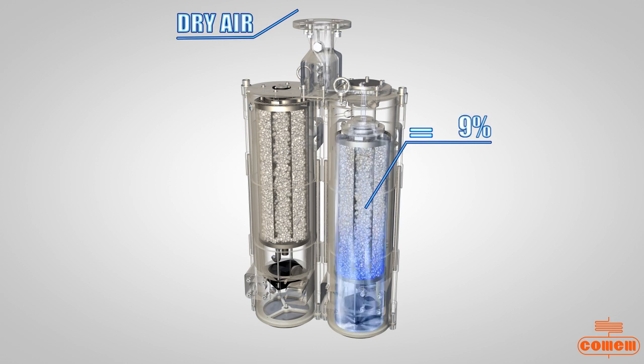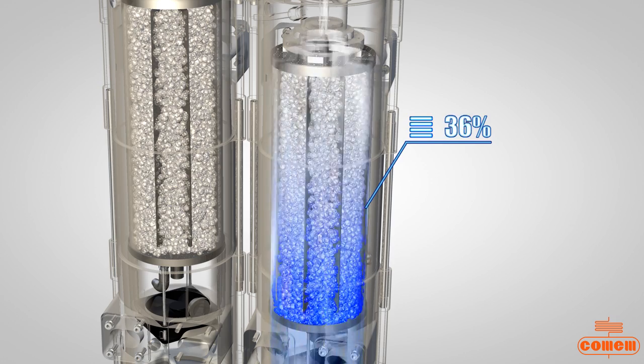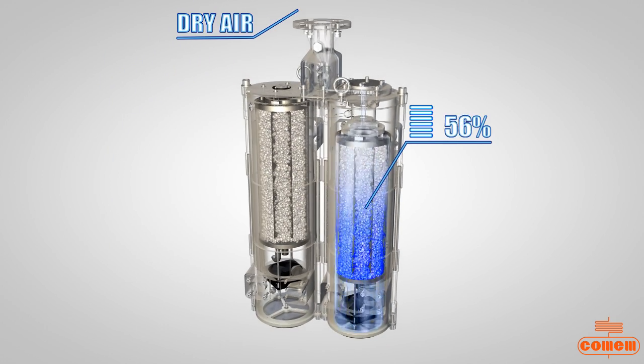When air breathed by the conservator goes through the silica salt in tank A, any moisture is absorbed by a special silica salt.